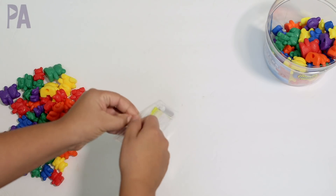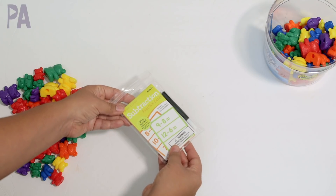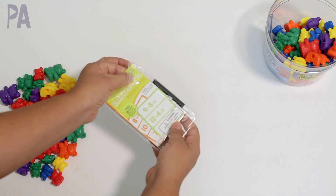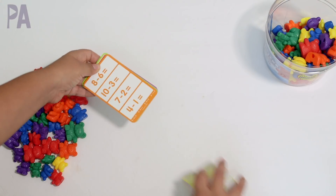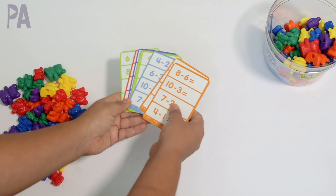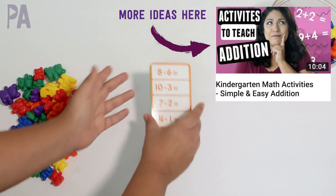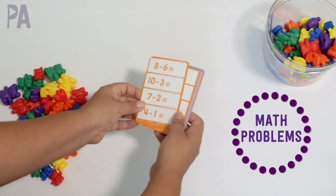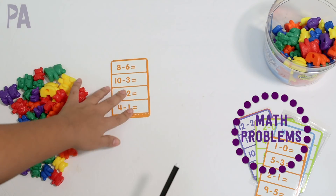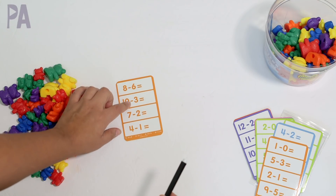The first is to use these as a manipulative, and I have some flashcards here. These actually came from the Target dollar spot — they are just a dollar for the whole pack and a little pouch. There are all these little flashcards with a dry erase marker. I recently showed you in another video the addition set; this is the subtraction set. You don't need these cards — you can simply write out math problems, use magnetic numbers, or however you want.